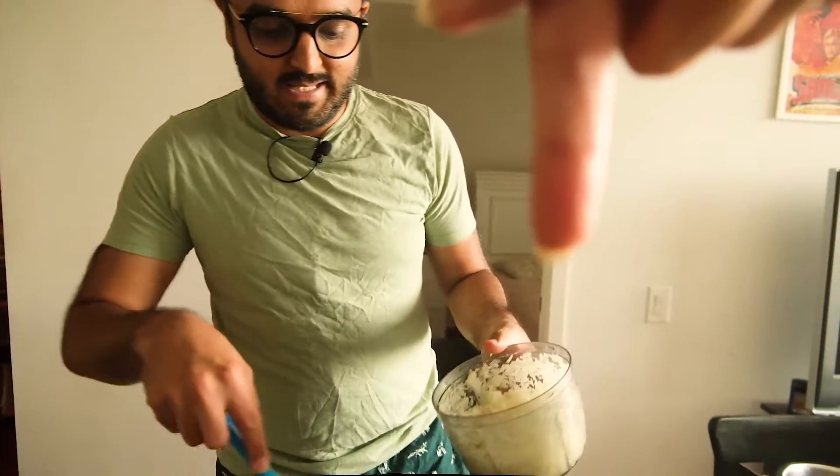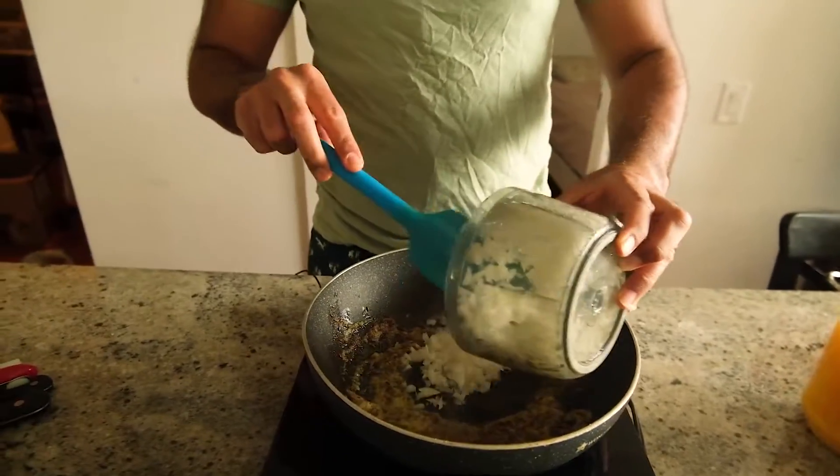Next up is the onions. This patty is very nostalgic — I had this almost every day in my school canteen back in Delhi, for five bucks. It's very nostalgic, and we're going to be using a puff pastry sheet. Excited!